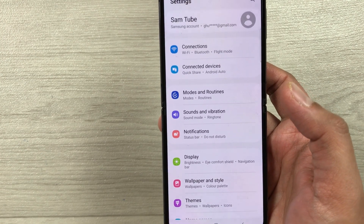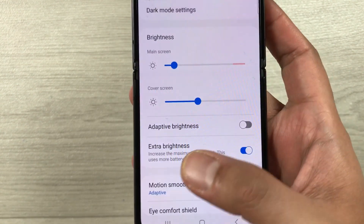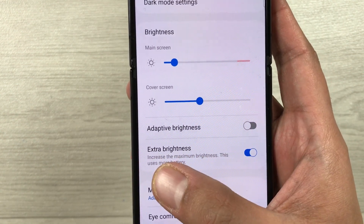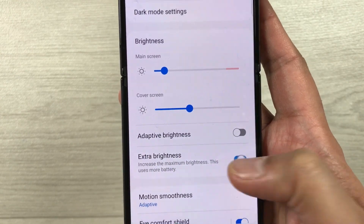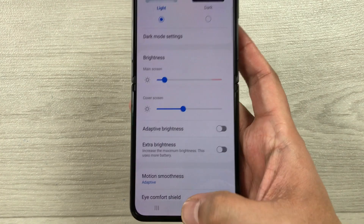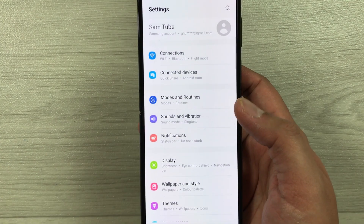The next tip is about the extra brightness option. Go into Settings and select Display. Here you will see the Extra brightness option — it says it increases the maximum brightness and uses more battery. Currently it is enabled, so disable it to help extend your battery life.